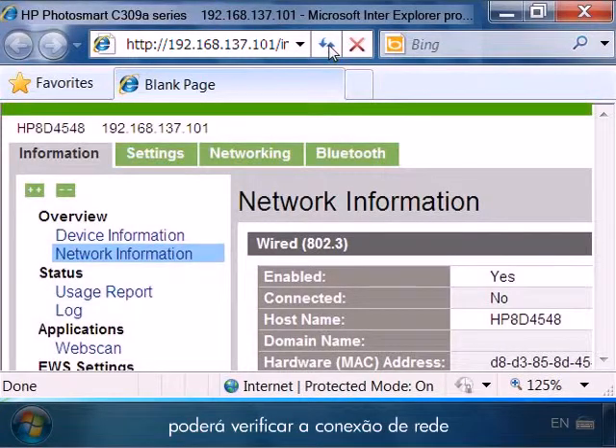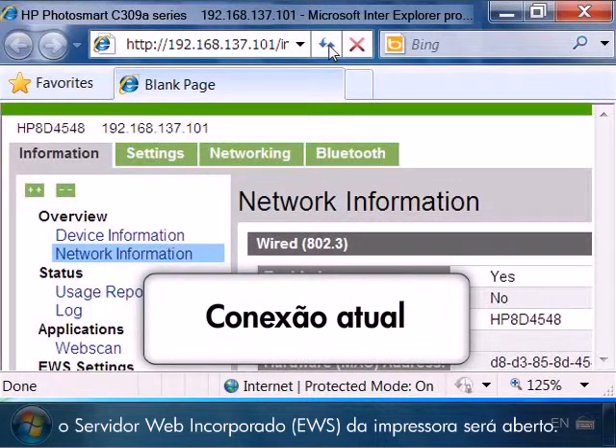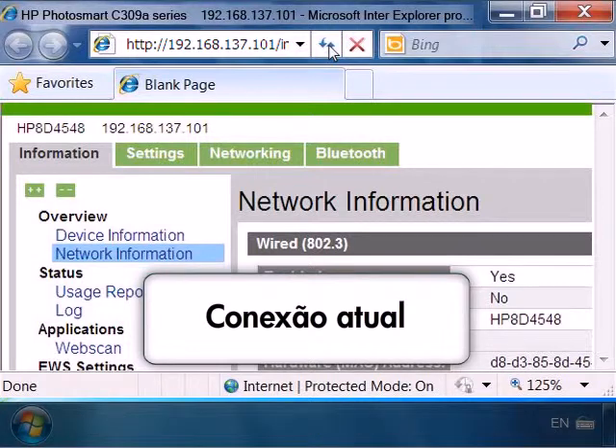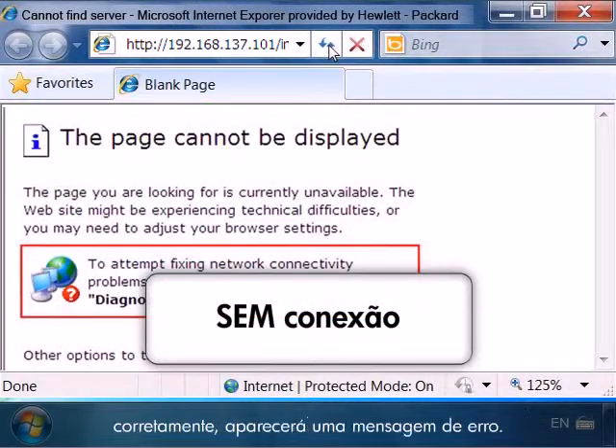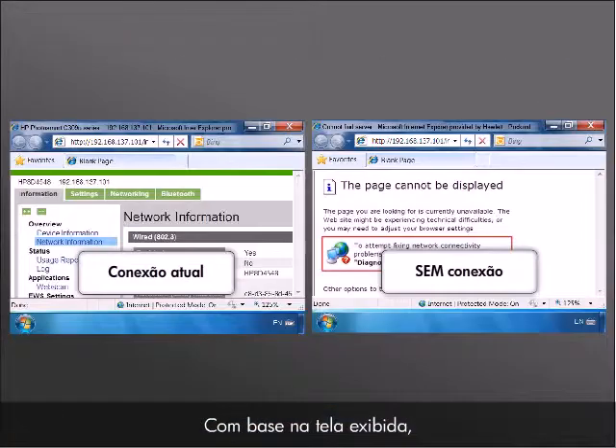Once you have pressed Enter, you can check the network connection between your printer and your computer. If the printer and computer are correctly connected across your network, the embedded web server for the printer will open. If the printer and computer are not correctly connected, an error message will display. Based on the screen that displays, you will know if the computer and printer are connected across your network.